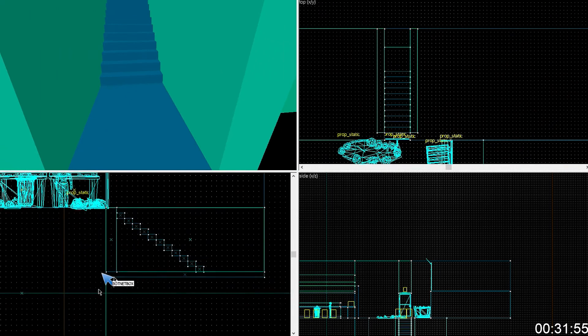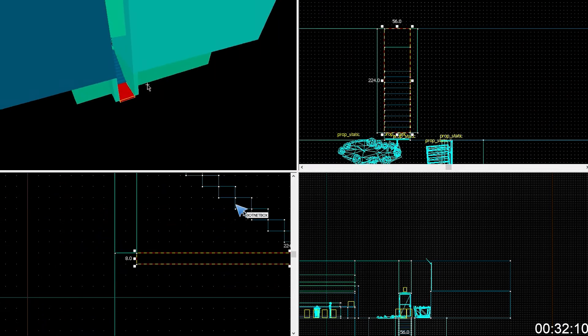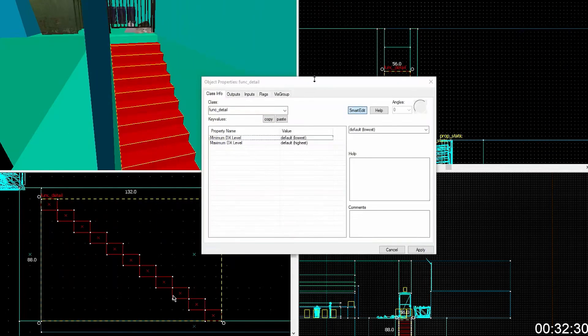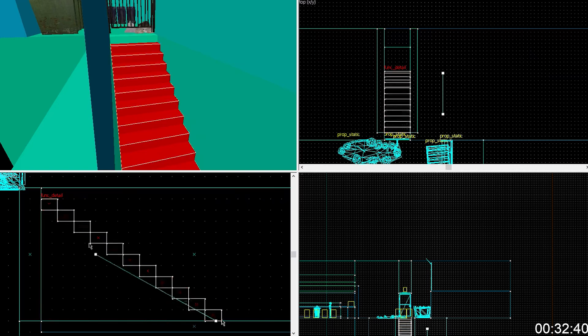This point right here, instead of all the way. Yeah, and if this was a real level, what you would do is select all your stairs, func_detail that shit, hit apply, close, and then control X — no, shift X — from that point. Yeah, your vertices are off right there.